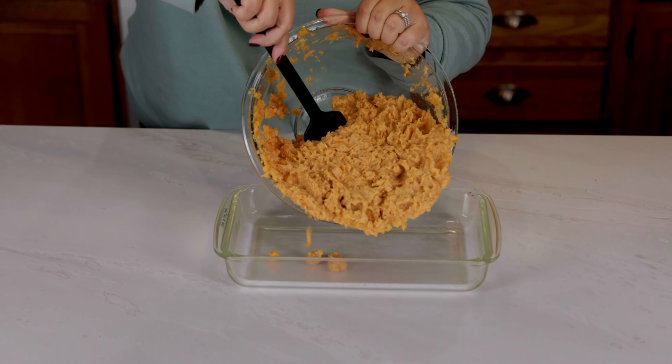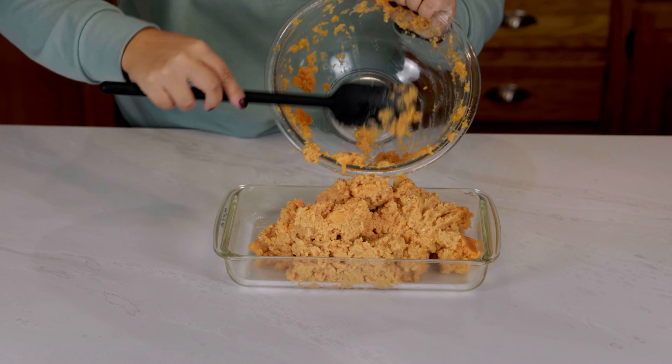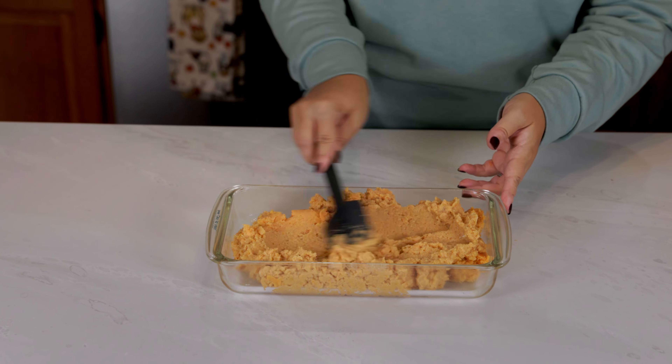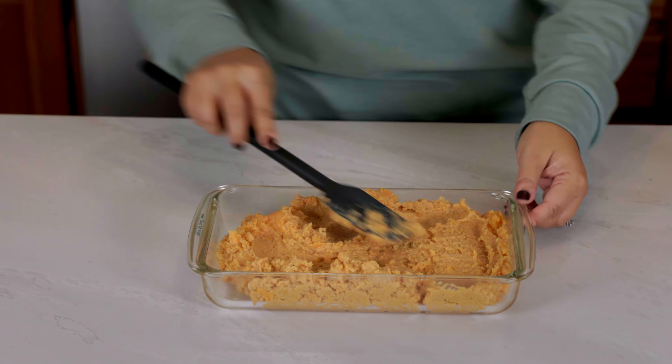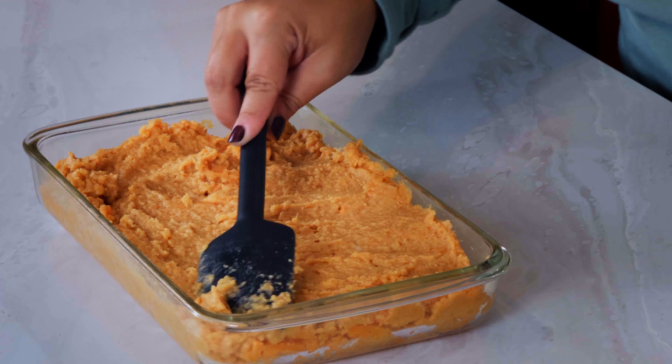Next grab a 10 by 6 casserole dish. Pour in your sweet potato mixture and spread it down so it's evenly distributed. This is what it should look like.